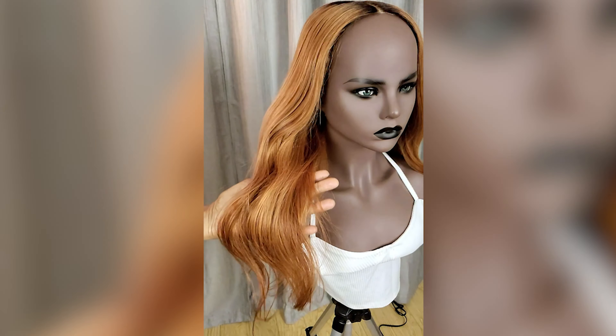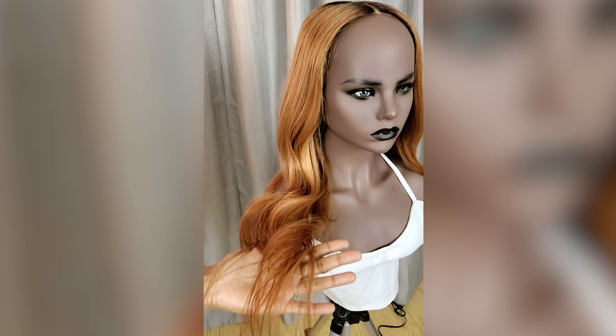This flat iron comes in two sizes: a one inch and a one and a half inch. It comes with heat controls up to 450 degrees Fahrenheit and it also has an auto shut off of 45 minutes. I've used this flat iron on many different hair textures. In my opinion it works best with fine to medium hair textures because it just doesn't give me that silky smoothness that I like for coarser hair textures.